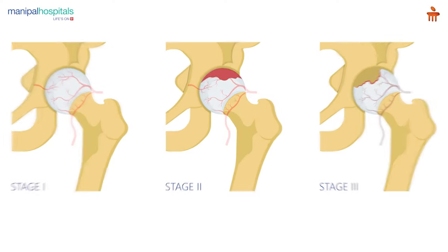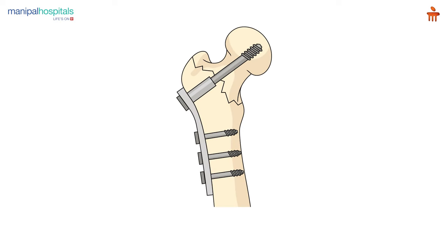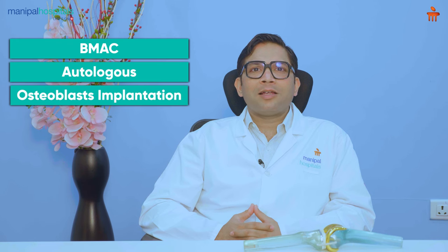If you happen to be in grade 1 to 3 — avascular necrosis is generally divided into six stages, in which the first three stages the shape of the head or the ball is round. Till the shape of the head is round, we can still manage it conservatively with procedures like bone implantation, core decompression, and implanting cells like BMAC or autologous cultured osteoblast implantation.